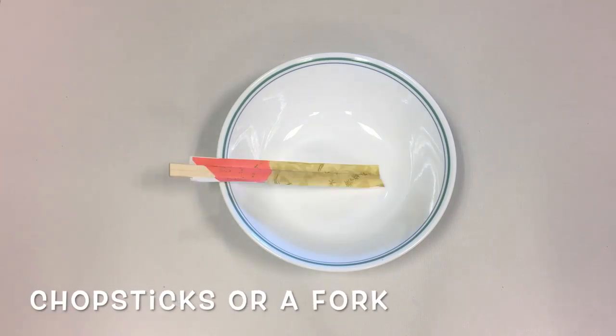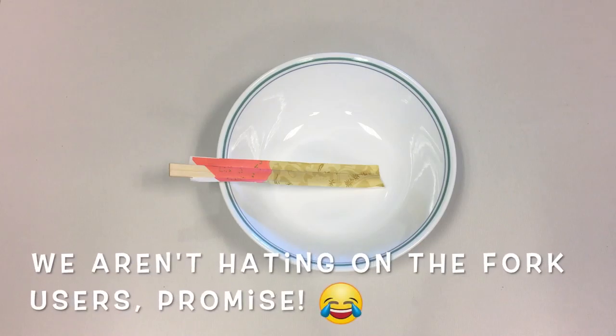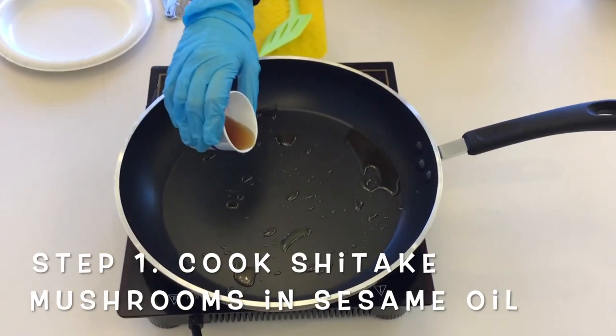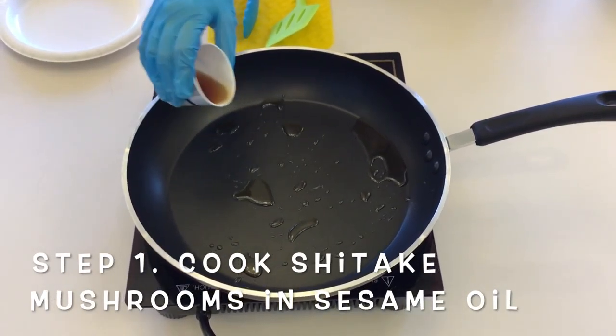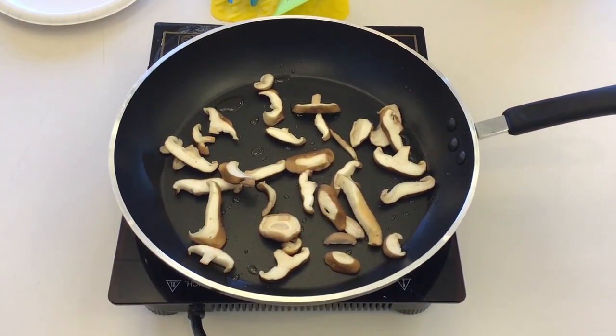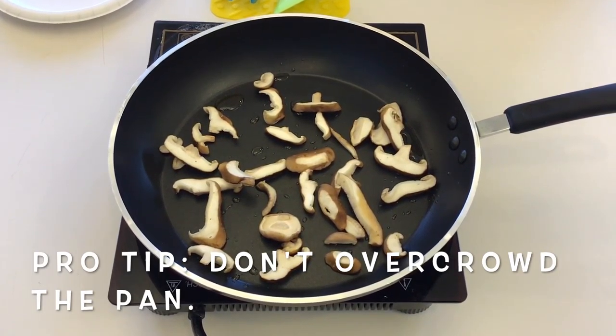And of course a pair of chopsticks if you're a pro, but I guess you can use a fork too. Step one: add sesame oil to a preheated pan and then the shiitake mushrooms. Don't overcrowd the pan — this ensures that the mushrooms get crisp and brown while cooking.